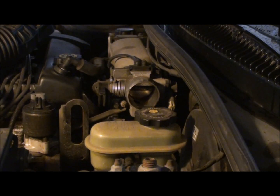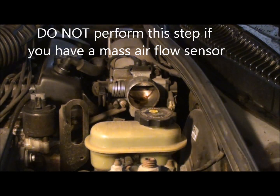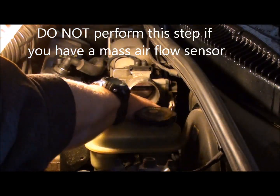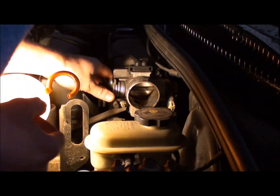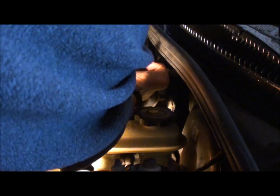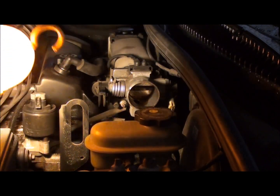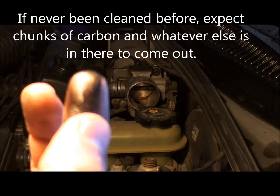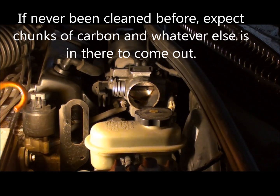Another important part after doing the upper fuel system is the throttle body, which is right here. Inside there's a butterfly valve, and as you can see there's a lot of buildup on there. If it's never been done before, that right there is a significant amount of carbon buildup on the inside. You want to clean that out as well so there's a clean flow of air through.